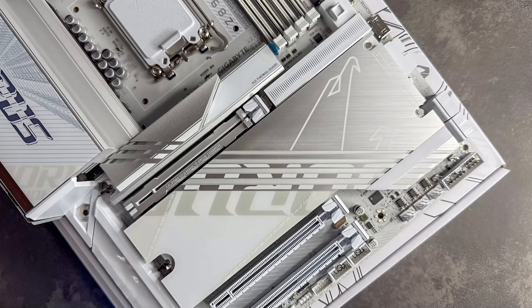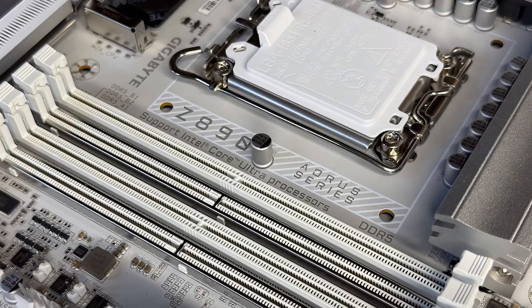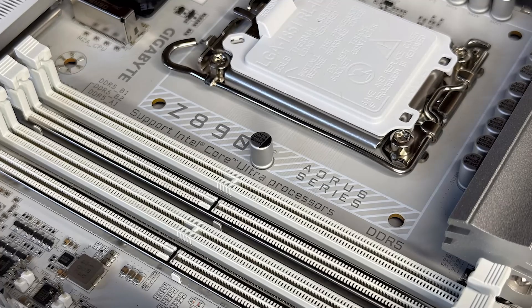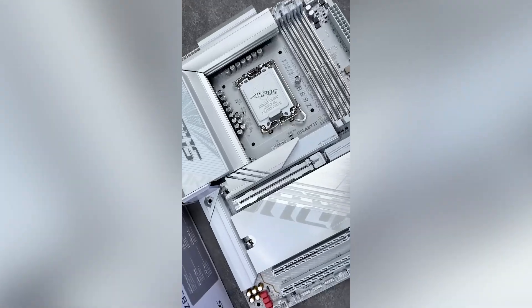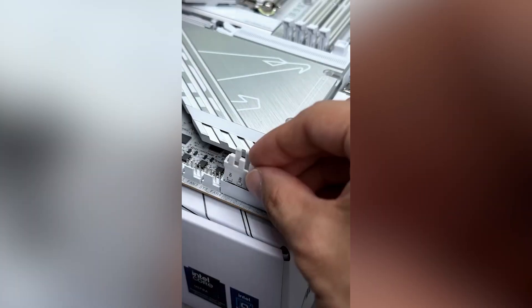In summary, the Gigabyte Aorus Pro Ice is a compelling choice for those seeking a visually striking motherboard that doesn't skimp on performance. Its combination of high-speed memory support, extensive storage options, and advanced connectivity makes it suitable for a wide range of applications. If this aligns with your build goals, consider adding it to your shortlist. Don't forget to check out the affiliate links in the video description for more details and the latest pricing.